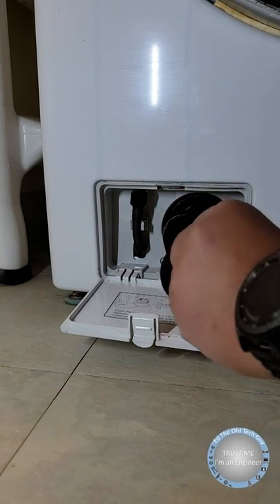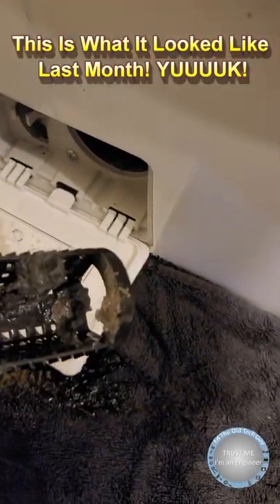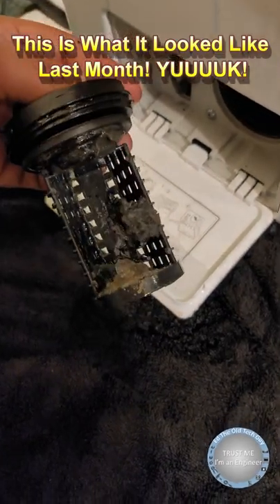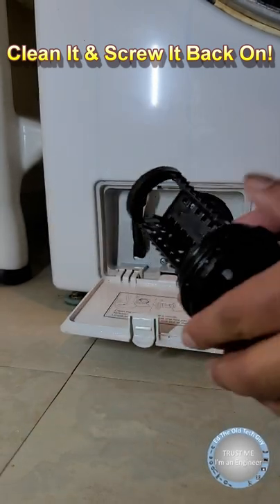Then you can go ahead and undo the filter by unscrewing it — lefty-loosey, guys — and clean it up. Now this is last month. Look how nasty that was. Pretty disgusting. But you clean it really well before you put it back in — just do it in your sink and screw it back on.